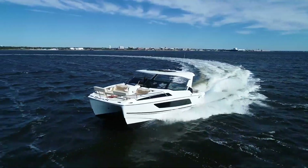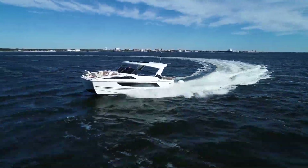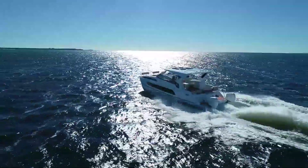We'd like to thank you for joining us for the video of this all-new 36 Aquila. Come see us at MarineMax Pensacola, and remember we're always open at MarineMax.com.